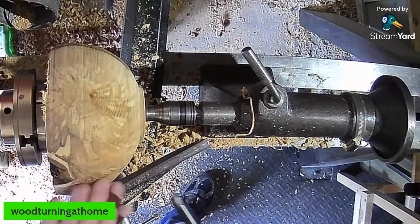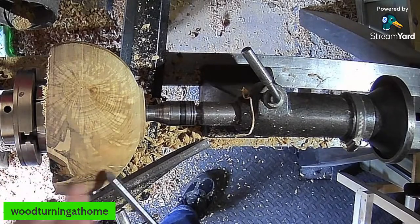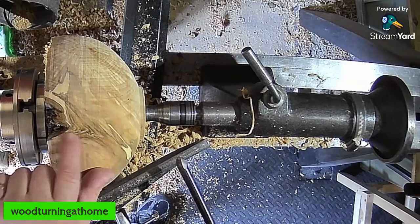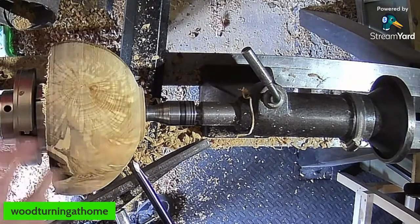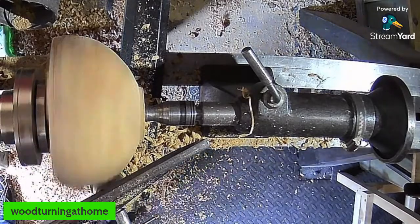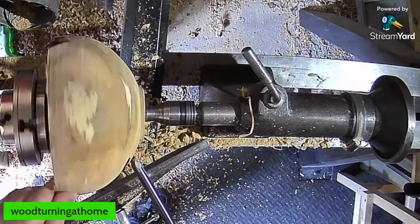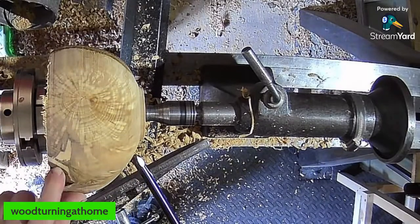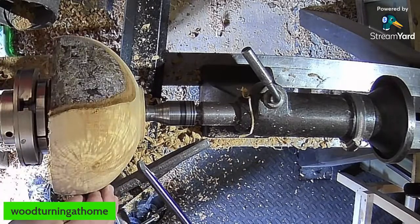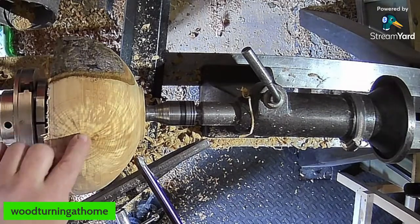I think I'm going to need to take a wee bit more of that. Let's see if I can clean that up — there's sort of a crack there, you can see it in the camera, just there. I think that's where the branch was coming out. It's not really a crack as such — there's a nice bit of spalting happening in there as well. We've also got the pith right there, so it's going to crack.